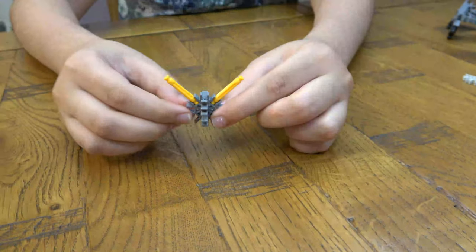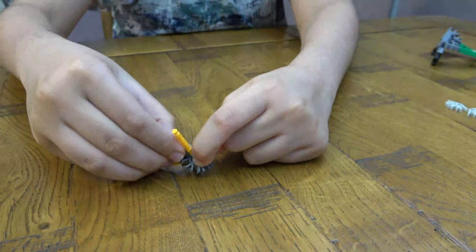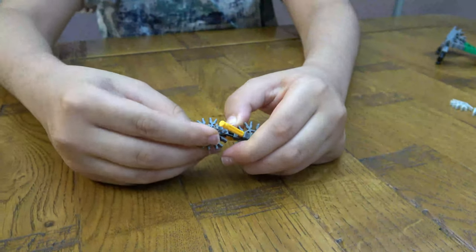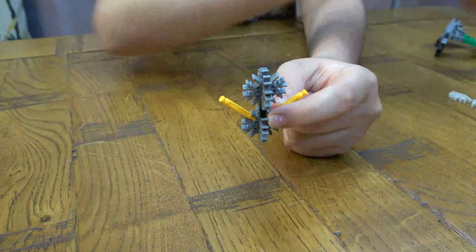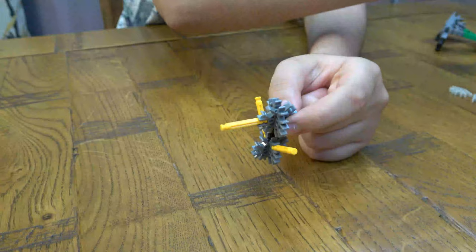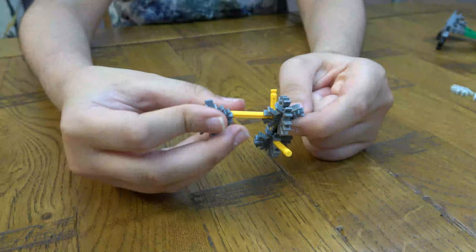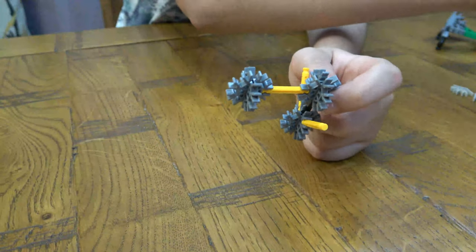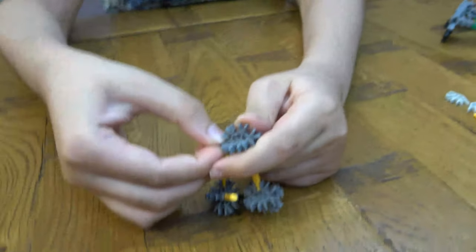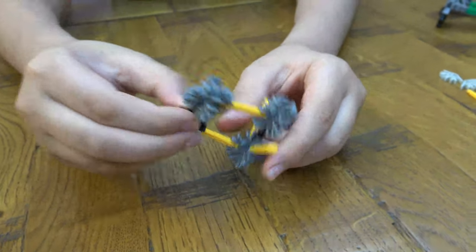First things first, take one of these and connect it like that, then another one like so. Then next, get this piece here and another one like so.